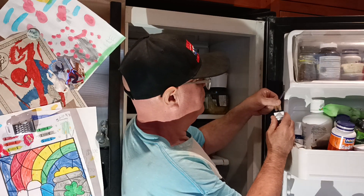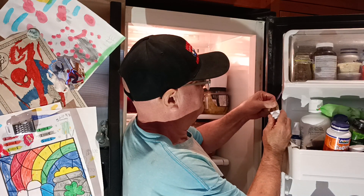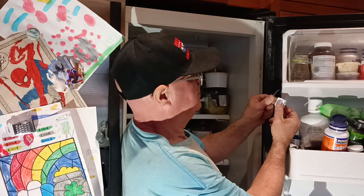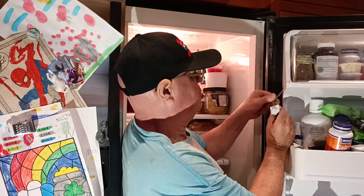We'll just plug it in like this — plugs in like that. When you close the door it turns the light off; open the door, it turns it on. Just push it in and make sure it's seated all the way.